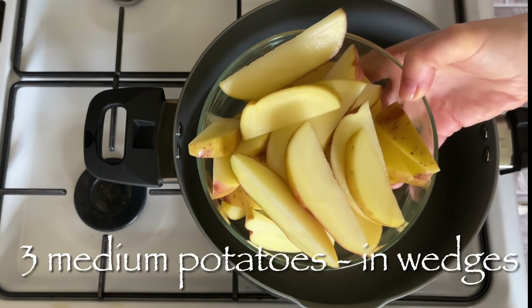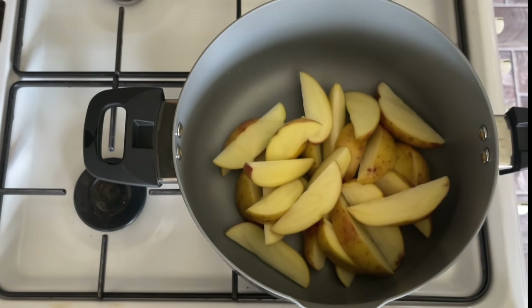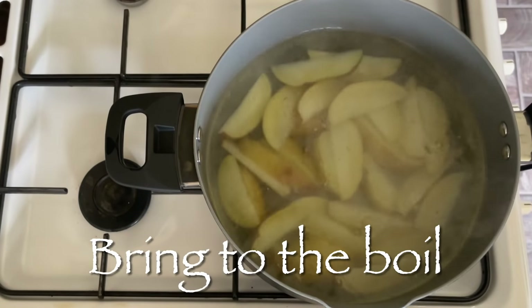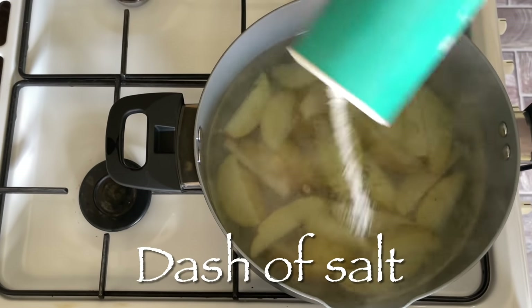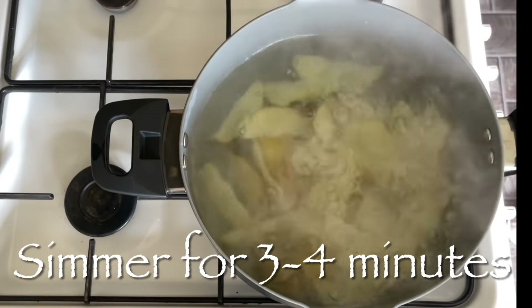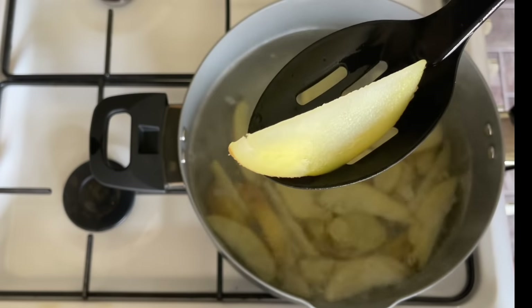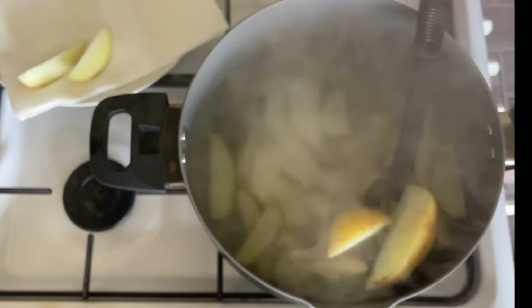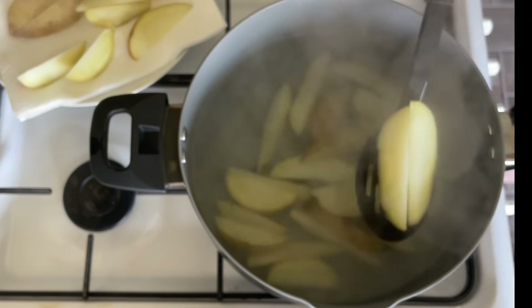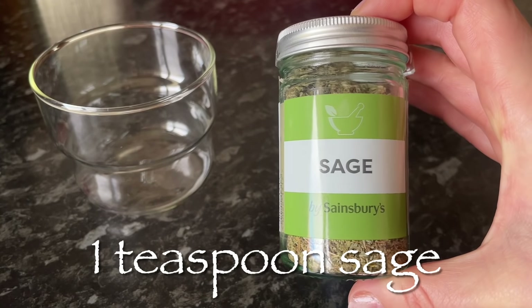Go over to your pan and bring your potato wedges up to a boil. Pop your potatoes into the pan with some cold water — just enough to cover them — and bring to a simmer. Do use cold water, not warm water, because you don't want the outside to go mushy. Pop in some salt and boil these for about three to four minutes, just until they start to go translucent in the middle. Don't cook them too long or they will fall apart.